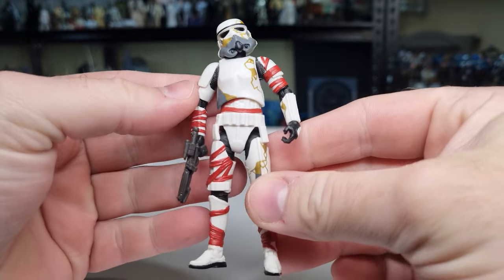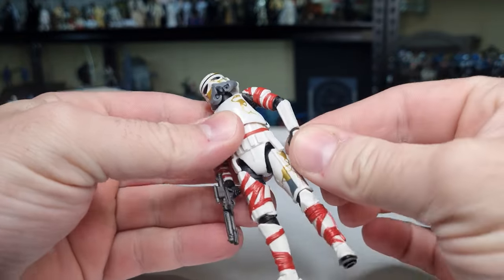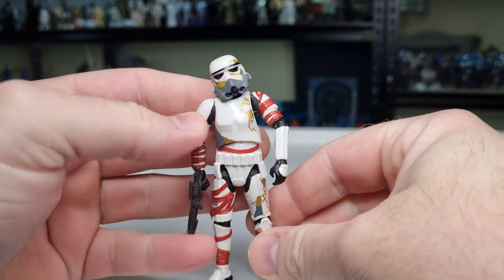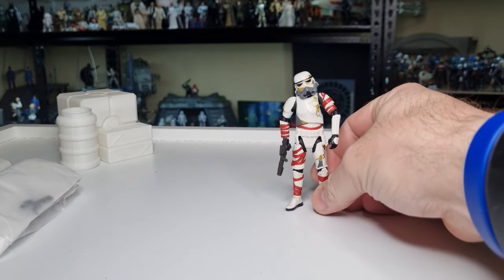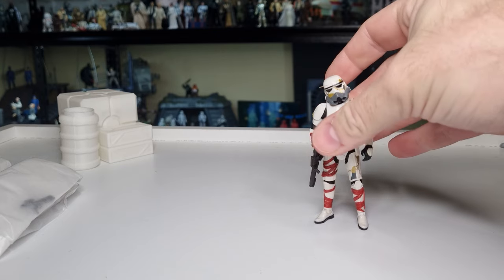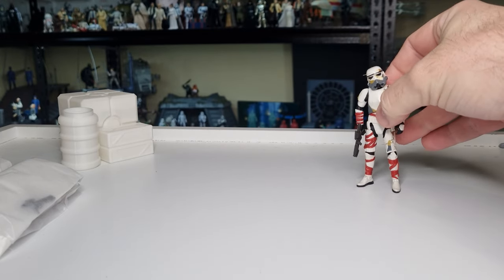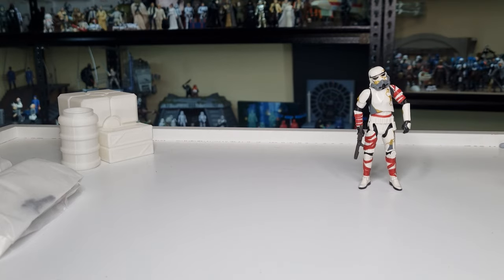I'm giving them a little bit of a zombie pose, just to make them look a bit Death Trooper-ish. Not the new Death Trooper — I'm talking about like the old zombie horror book from about 15 years ago.